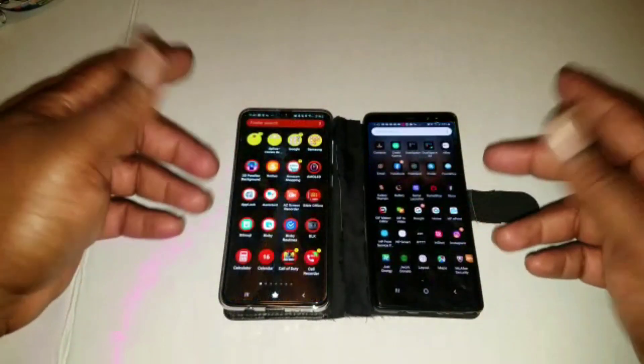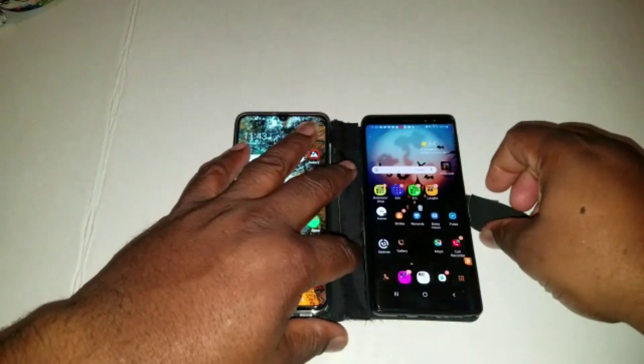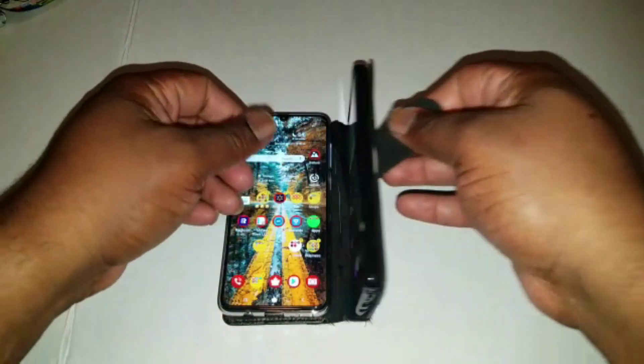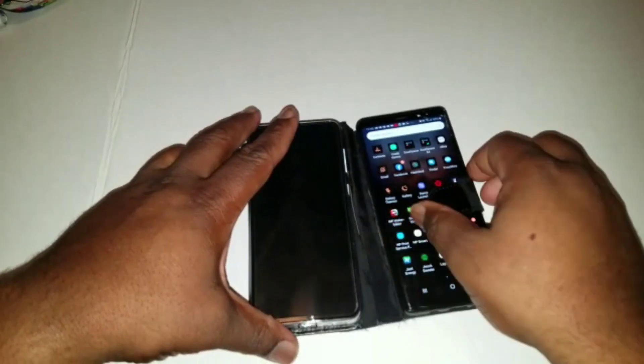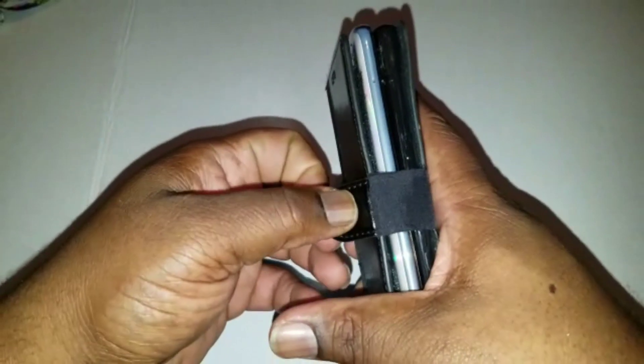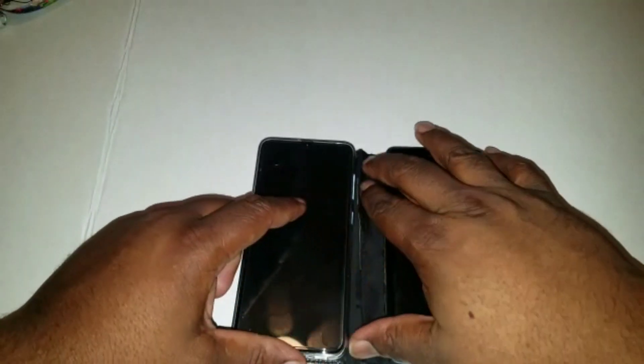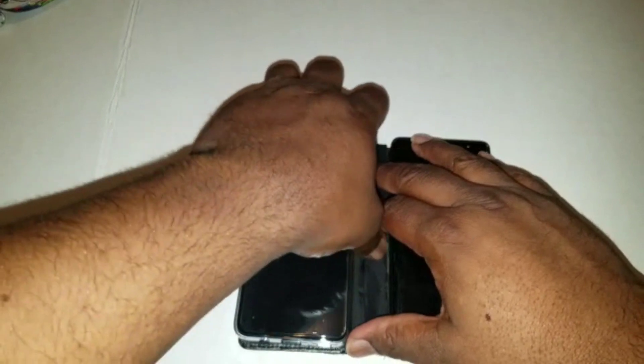I just took them and combined them in the note portfolio case, which I had to cut to expand and make room for two phones. Right here I just took some adhesive fabric and stuck it on each side so I can expand it. I did the same thing for the magnetic clip, and then once again on the other side — a piece on the inside and a piece on the other side.